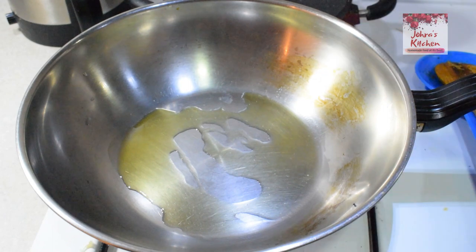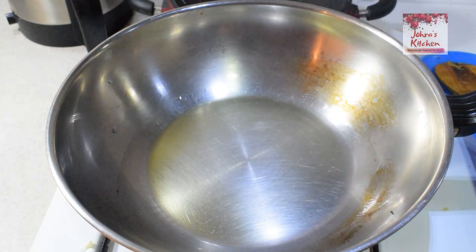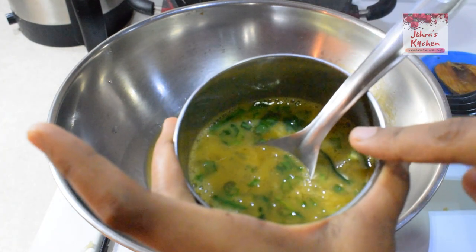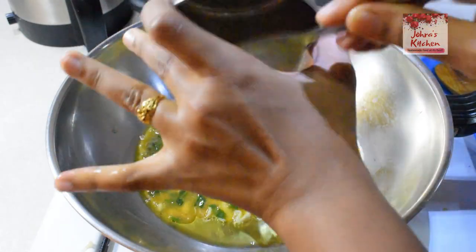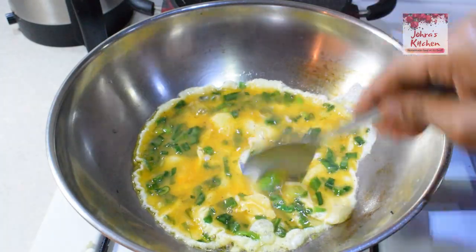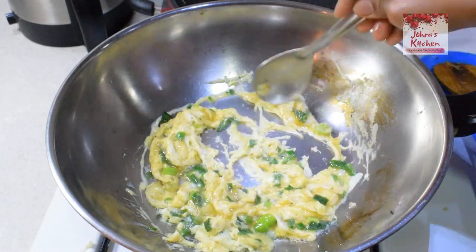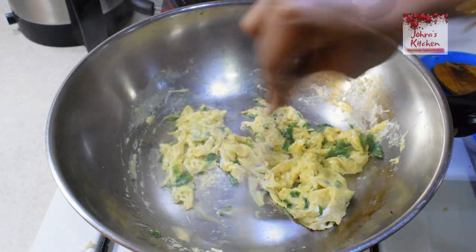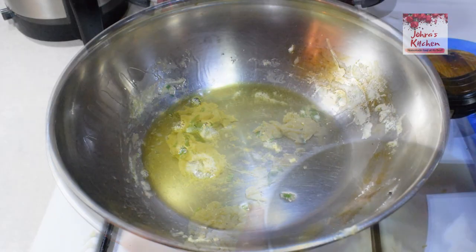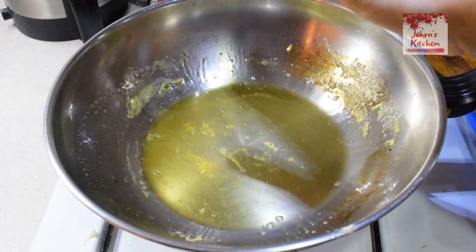We put some olive oil in the pan, spread it. We will add a little bit of olive oil, then put in the pepper and spring onion. Heat the oil in the pan.